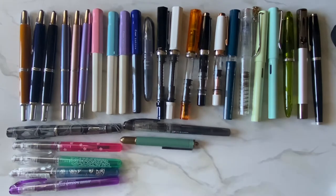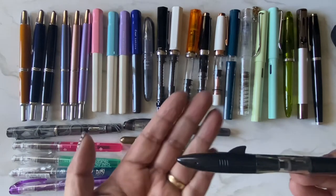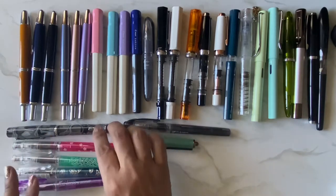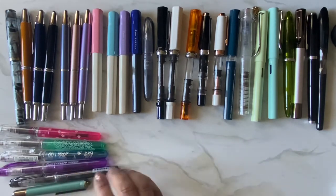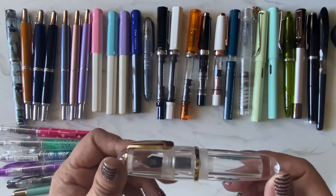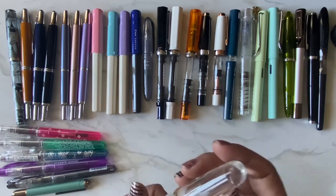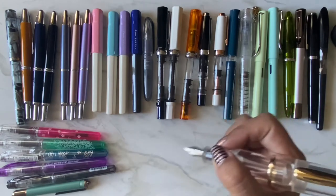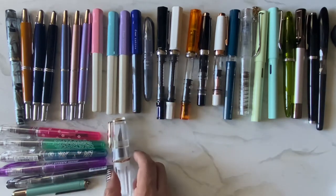Then I have a Jinhao Shark pen — you can see it's shaped like a little shark. And this one is a Moon Man, I think they changed the name now, but look at this chunky fat one. It's an eyedropper pen, meaning you fill the entire back barrel with ink. I feel like it would be really comfortable to draw or write with for an extended period of time.